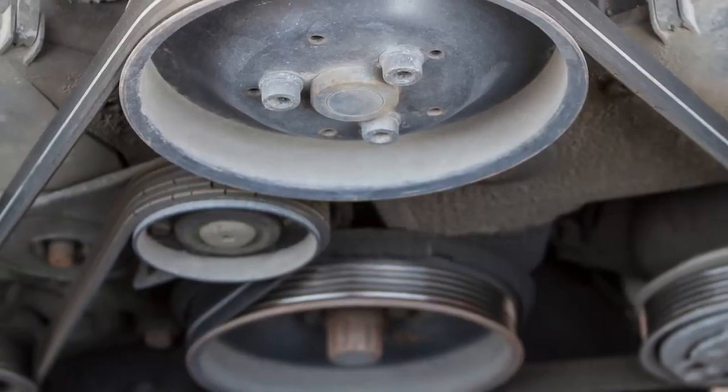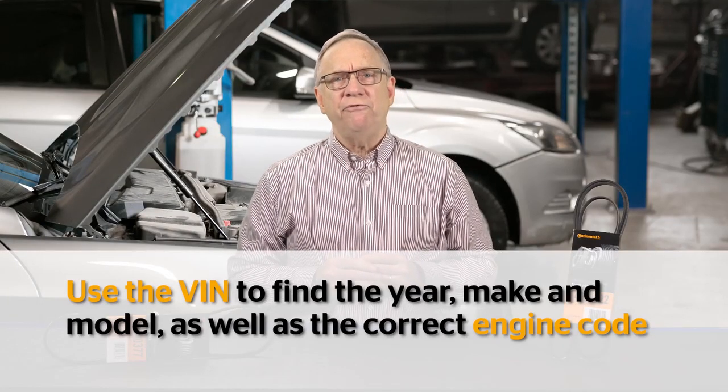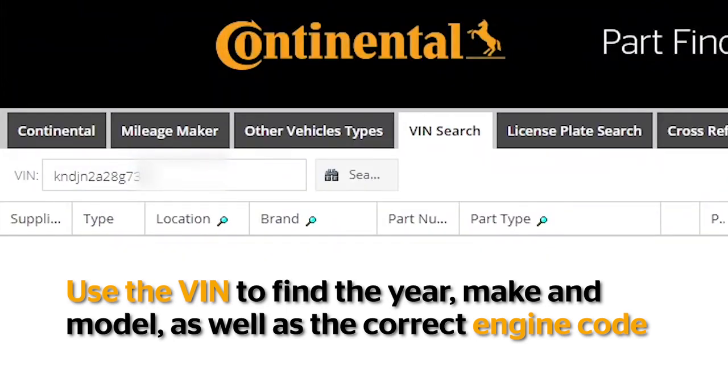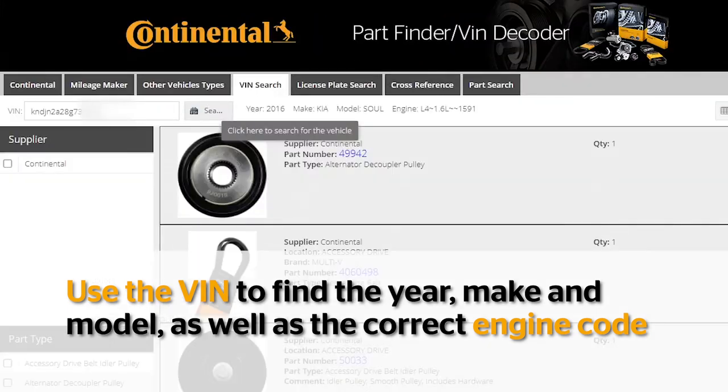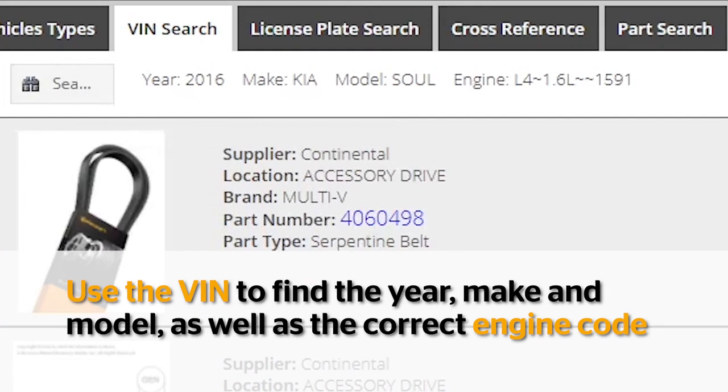This is why it is always a good idea to compare the old belt with the new belt before installation. If the belt does not match the original's length, send it back. Another best practice is to use the VIN to order the new belt. The VIN is the key that tells an electronic catalog like mycontinentalparts.com vital information like year, make, and model. The VIN can also tell the catalog the correct engine code.